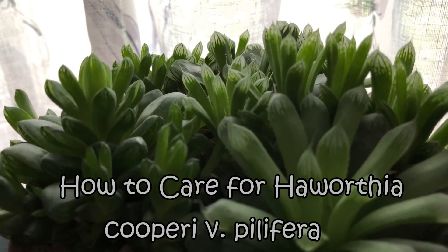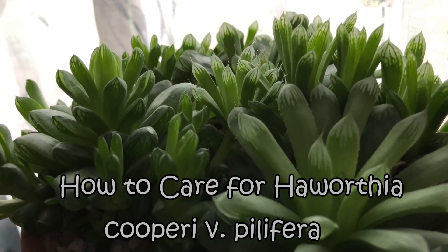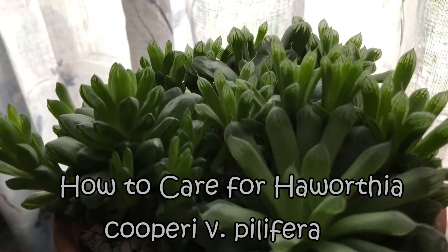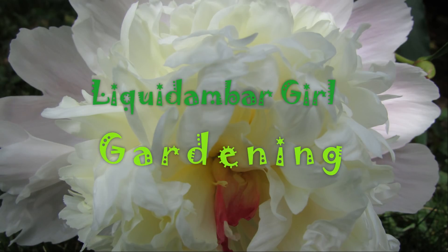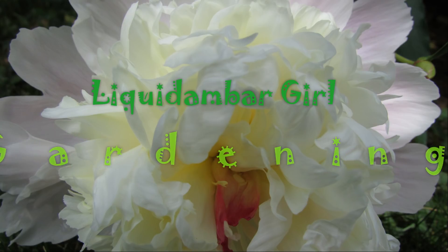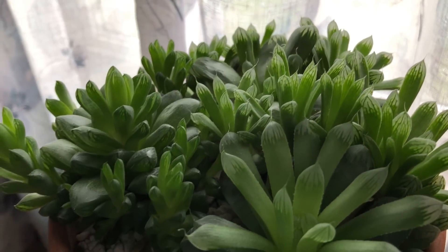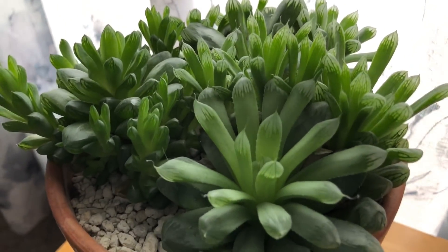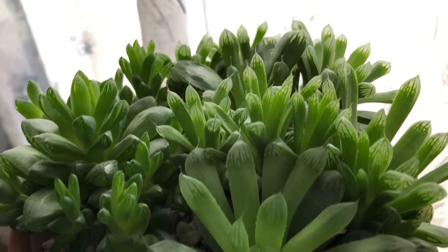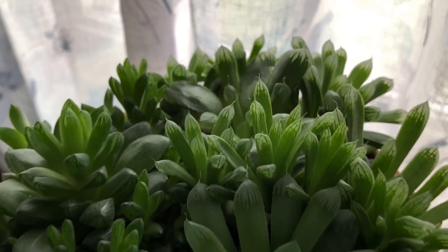This beautiful Haworthia clump is Haworthia cooperi variation prolifera. Join me while we talk about how to care for this beautiful plant. If you've watched any of my videos in the past, then you probably realize that I have a super soft spot in my heart for all things Haworthia. This one is definitely one of those that I'm in love with — it's just such a pretty Haworthia.